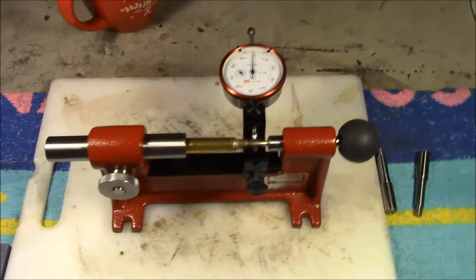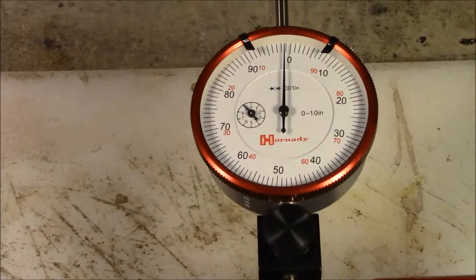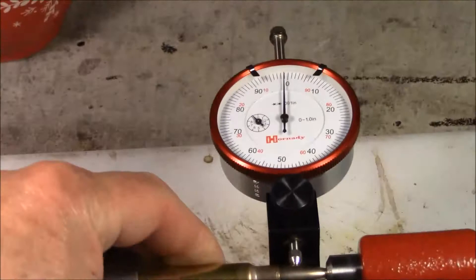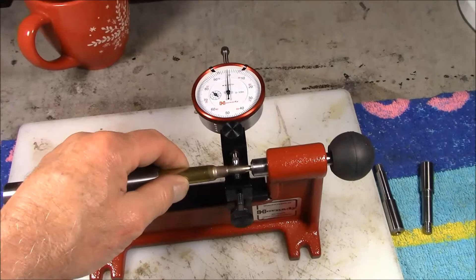Just to give you a very quick short story on this thing — I'll probably do a better video about it later. I just got it. It's supposed to check bullet runout. This is a piece of GP11 ammunition stuck in there. It's got a couple of arms you can lock in and change the length, and then a collet up here that will center the nose.